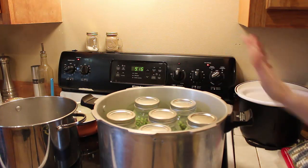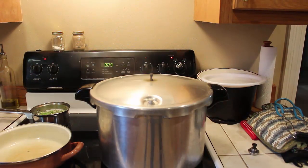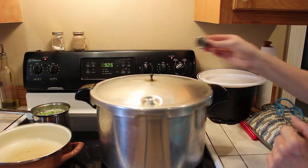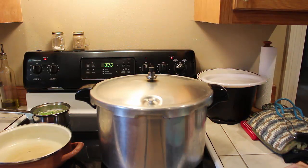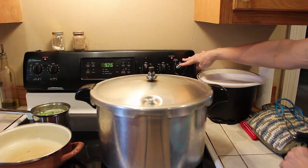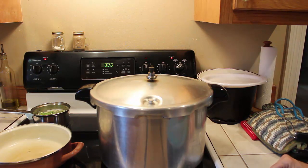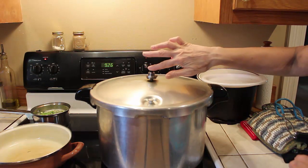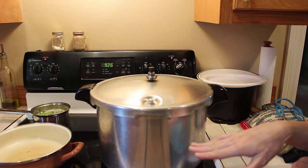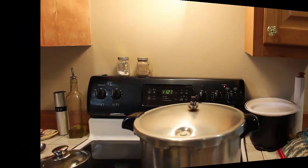We're going to turn the pressure canner up, put the lid on it, and wait for it to build pressure. As you can see, this just popped up and I've got steam blowing. I'm going to put 10 pounds of pressure on it. When this starts jiggling, I'm going to cut the stove down to about medium heat and keep just a tiny sound going — just a little. You don't want it banging real hard because that means you've got too much pressure. We're going to let this go for about 40 minutes.